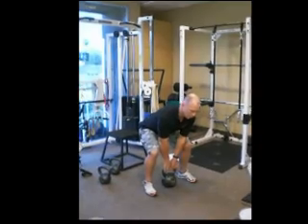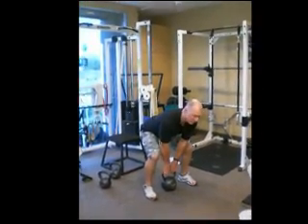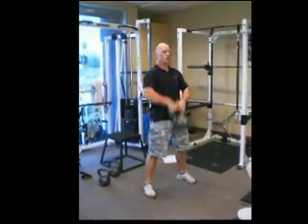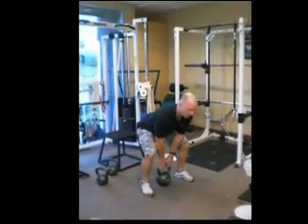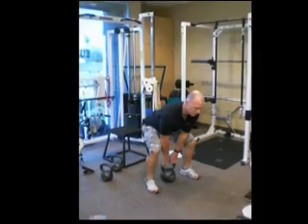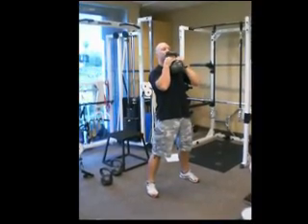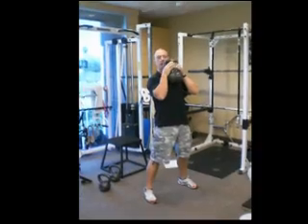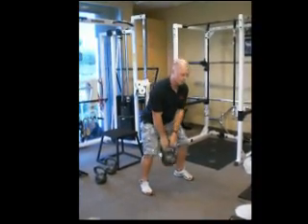Good position, very similar to what you would be in for a deadlift. Accelerate up and into the body and catch. Come back down — good posture, you can't reiterate that enough. Weight on heels, accelerate up, caught it in a good top position. We can do many things from this but this is all we're covering today. Come back over with the hands and back down.